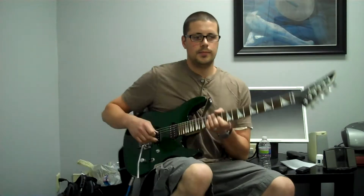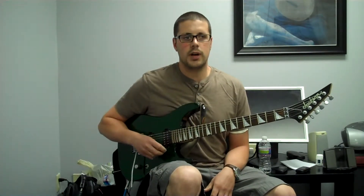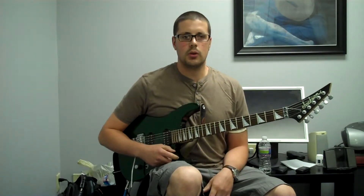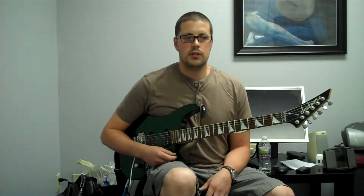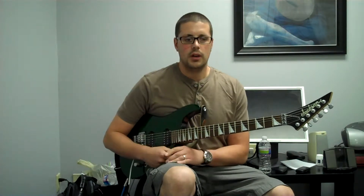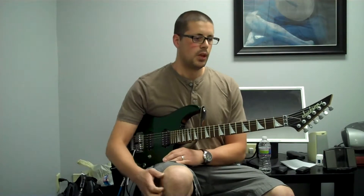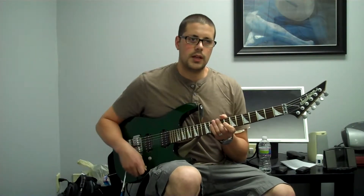We've learned three shapes so far: the major, the minor, and the diminished. That's going to cover a lot of the chords you'll be using when you're playing songs. Sometimes there are other chords like sevenths and we'll get to that, but most chords are going to be major or minor especially.